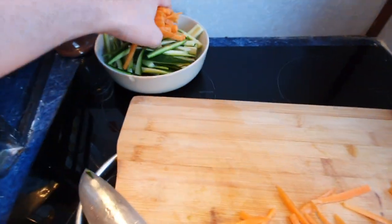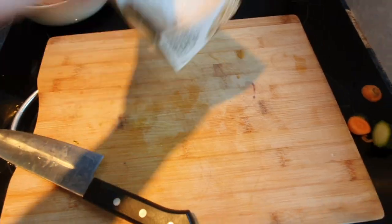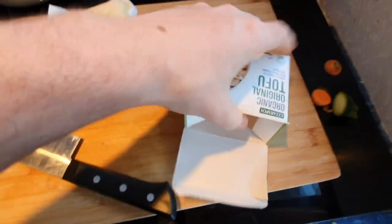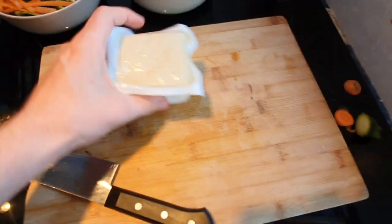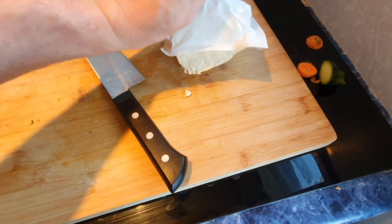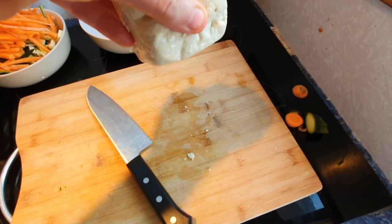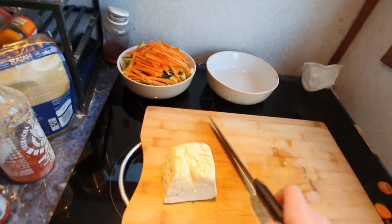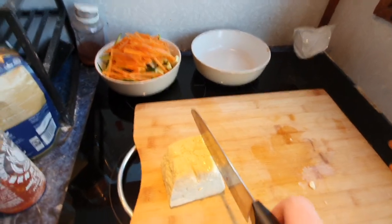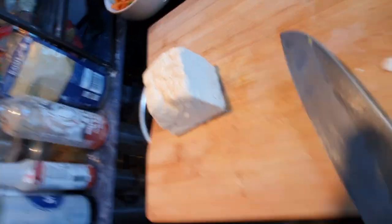Get ready for tofu. Open up the tofu - if you're using a wet tofu I'd recommend draining it, but as you can see this one is quite firm, there's not a lot of liquid in the packet, so I'm going to go straight to chopping. Now, this is my little trick for dicing tofu.